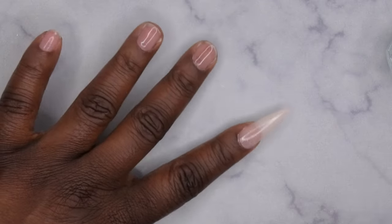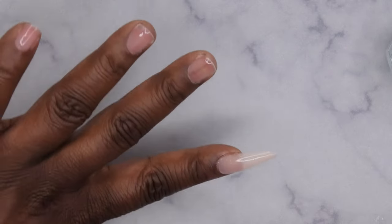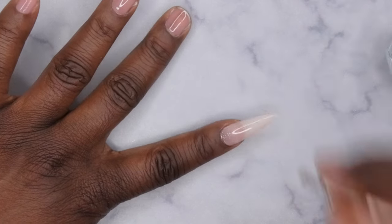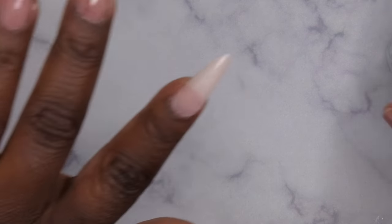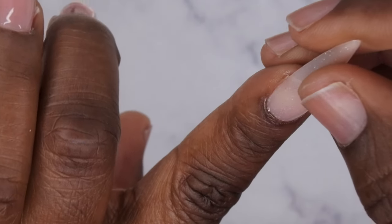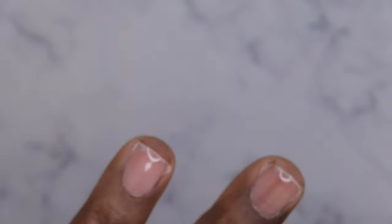I'm doing that to make sure I'm not curing gel onto my skin, because the cleanup for that is always a mess. So if you do it beforehand, you're good to go. I'll press down one more time to make sure I have a good hold — everything looks good, making good contact. I'm going to flash cure for 10 seconds. That's what it looks like flash cured — moving on to the next nail.